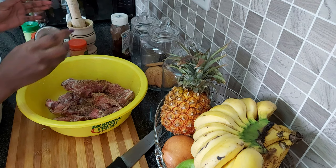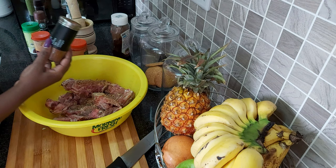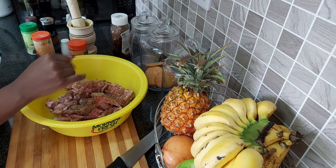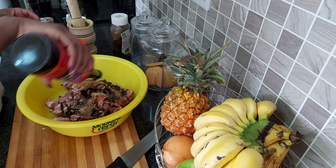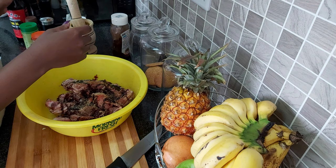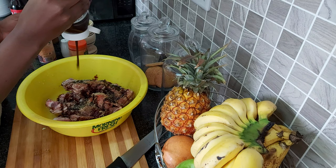Then half a teaspoon of steak and chops spice. You can add the seasoning when you're cooking or during the prep stage — I'm adding it now during prep. The next thing I'm going to add is duck soy sauce, about one and a half tablespoons. Then about a tablespoon of the steak sauce.